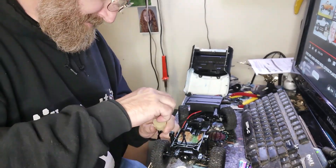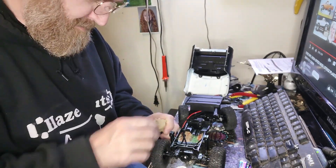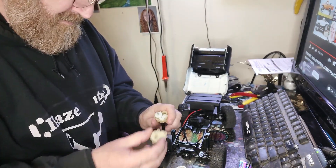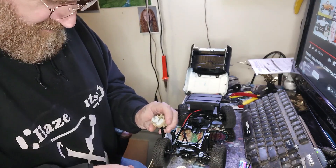I got the gearbox out. I opened it up and it is really dry — barely any grease in there.